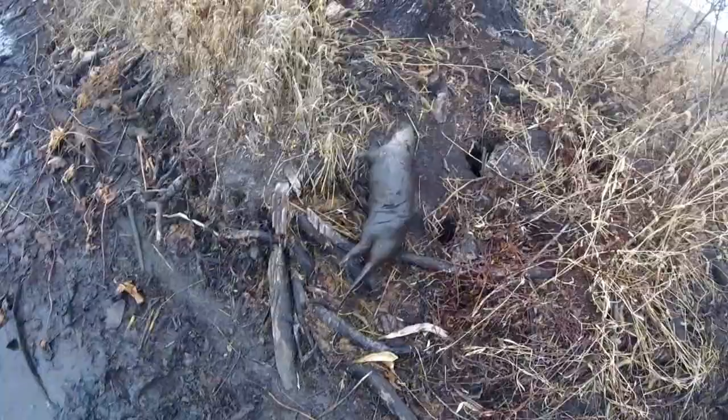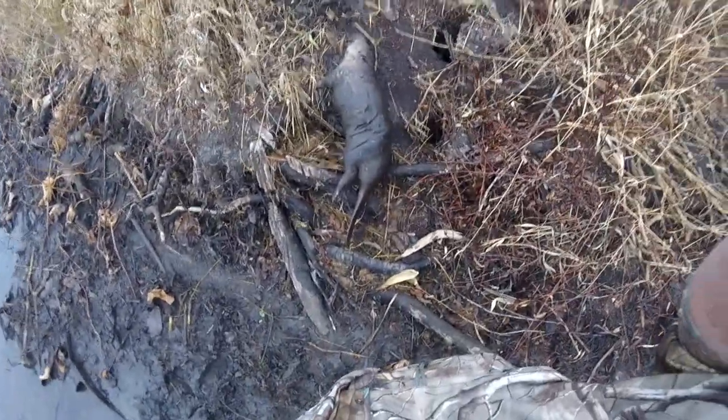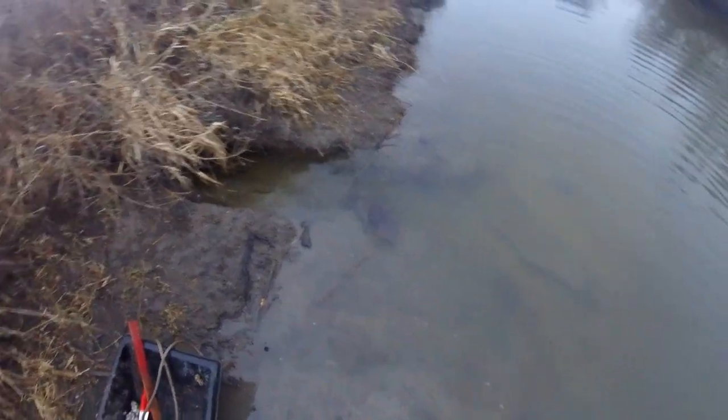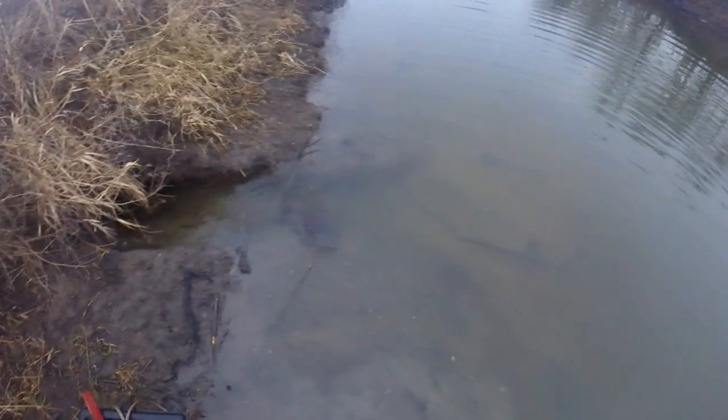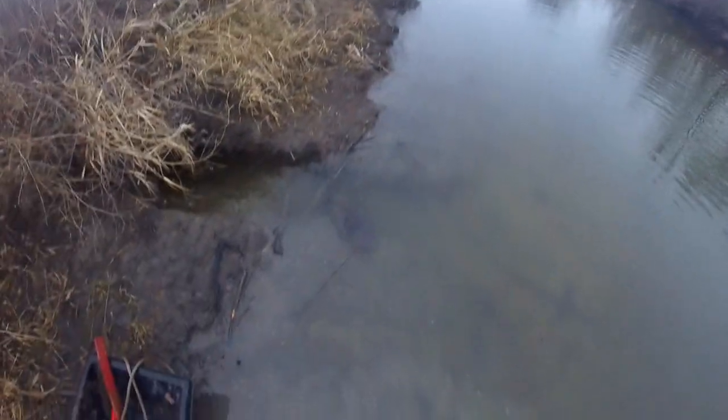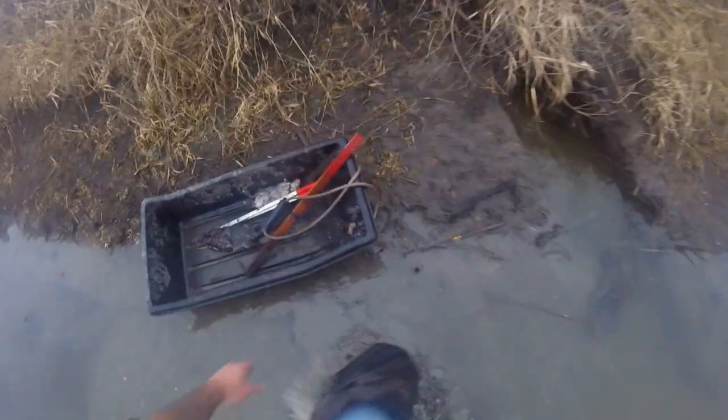Alright, stay tuned — I've got a few more beaver sets to check. Thanks for watching. Welcome back everybody. Yesterday I made a few beaver sets down in the caster mounds, which I showed you catching one of them today. My 330 was empty down there but I came here and got my second beaver of the day on this 330.